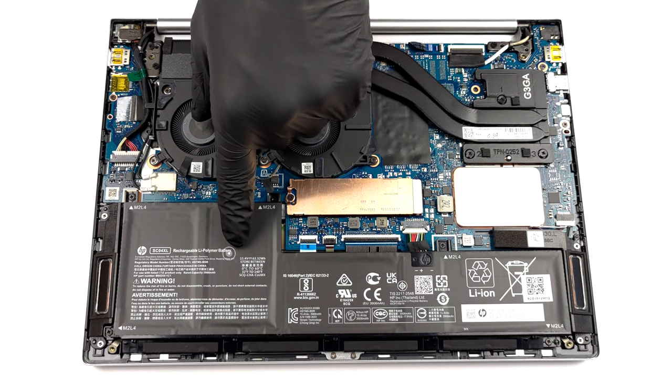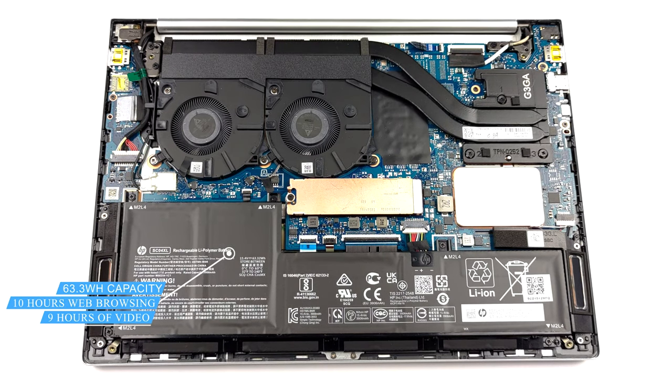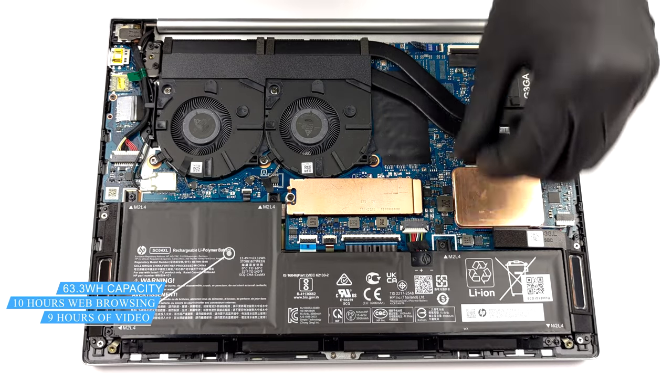Inside, we see a 63.3Wh battery. It lasted us for 10 hours of web browsing, or 9 hours of video playback.